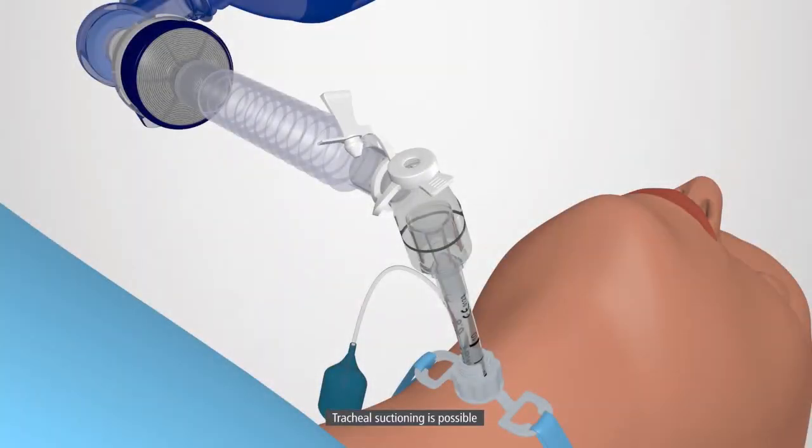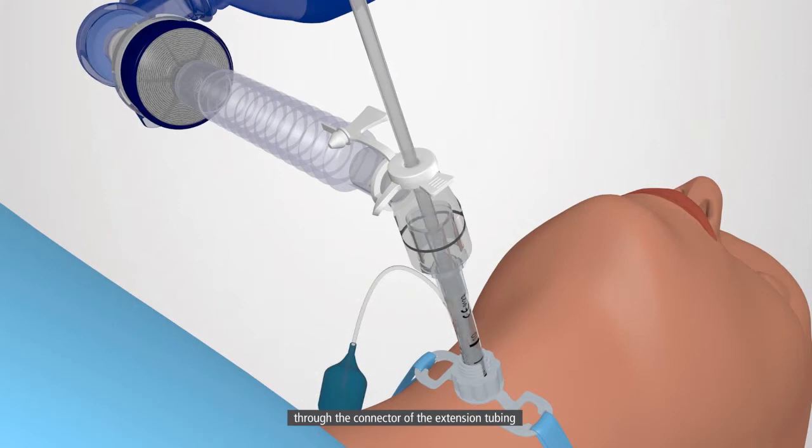Tracheal suctioning is possible through the connector of the extension tubing with a suction catheter of similar or smaller size, 16 French.